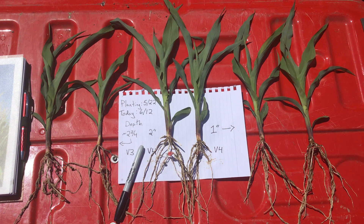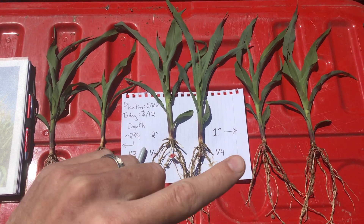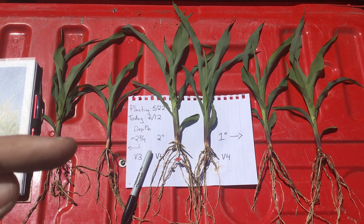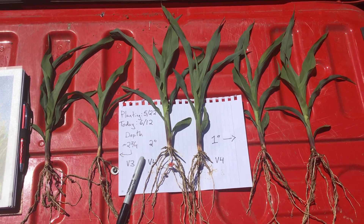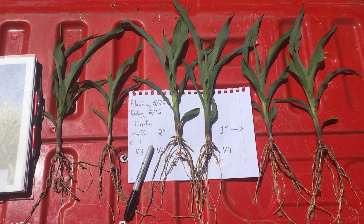The second thing that really jumps out is how stacked the roots are at the shallow depth. The crown roots, which you can see on the deeper depths coming out of the base of the plant, are right on top of those seminal roots that come out of the seed. We'll see how that develops through the season.